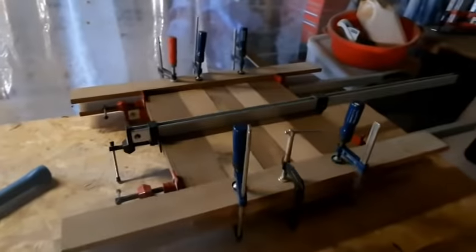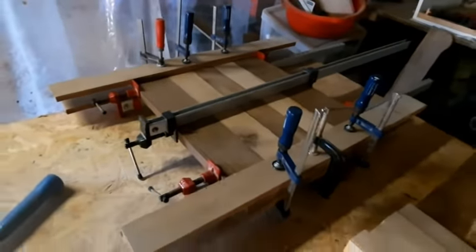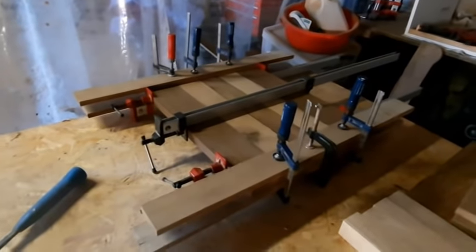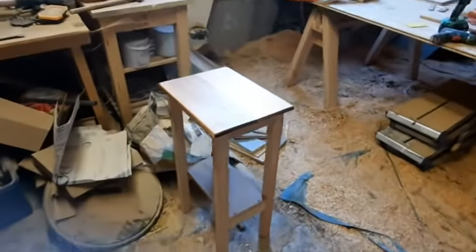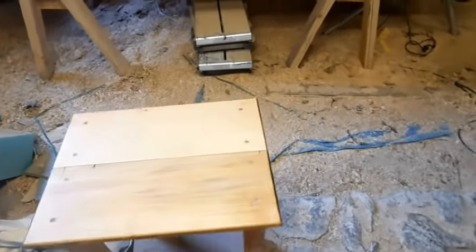We've got to go shopping because we need to get some paint for the bathroom and Lisa wants some other bits and pieces. We knocked up a little table while we were waiting - literally just something as a bedside table. That's about it for today - we'll come back tomorrow and put everything together.